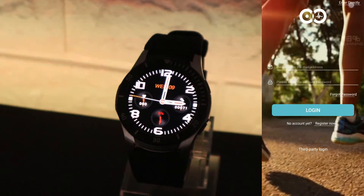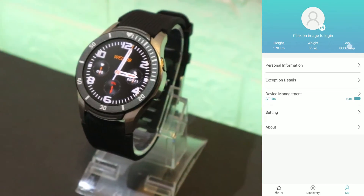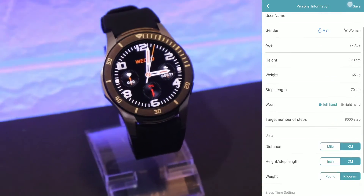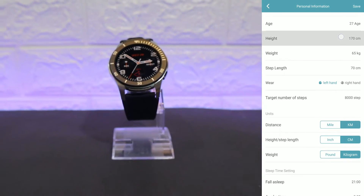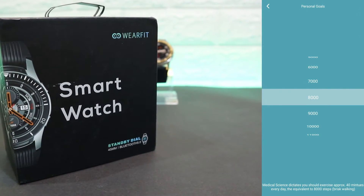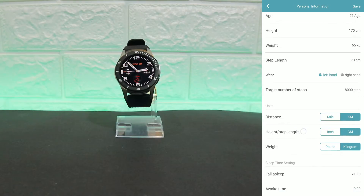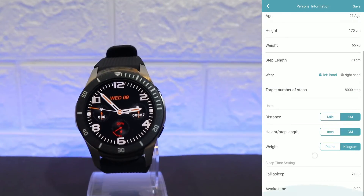On the third page, Me, you have your personal information as we saw at the beginning. You have to fill these in correctly to get more accurate data. You have age, height, weight, step length, distance, and other personal details that are necessary for the data you will receive.